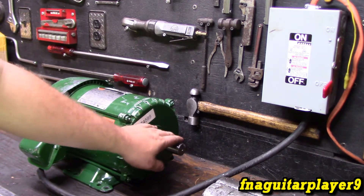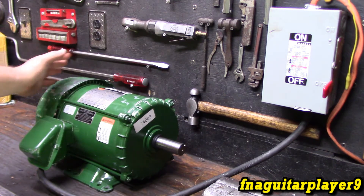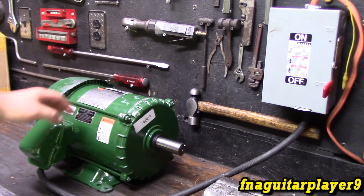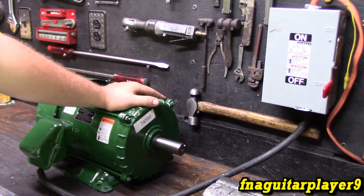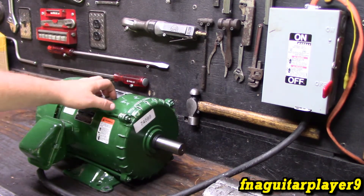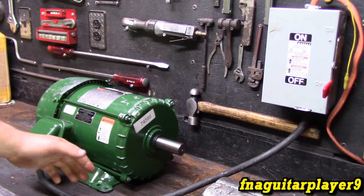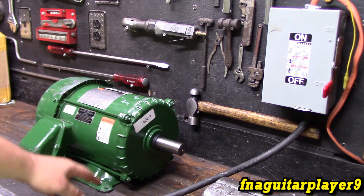Even though this is a five horsepower motor, you're not going to be able to run another five horsepower motor off of it. You could probably run no more than three horsepower, or maybe four horsepower under a light load. You just have to pay attention to that because you're never going to get five horsepower out of what you run off of this. If you're running something directly off this motor, you should be able to get close to the same horsepower, but it is going to pull about one-third more amperage off the two phases instead of three.